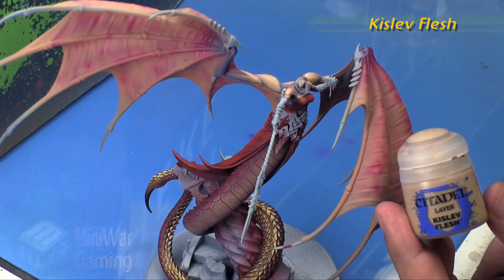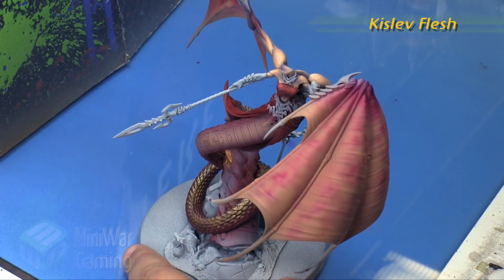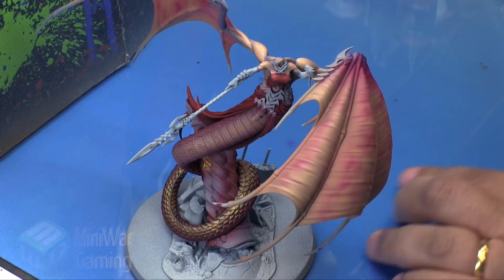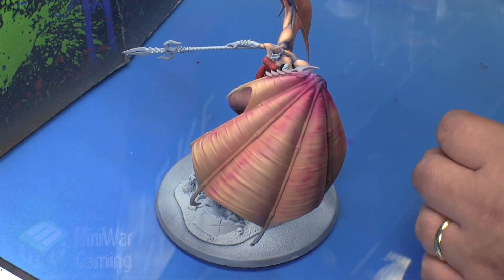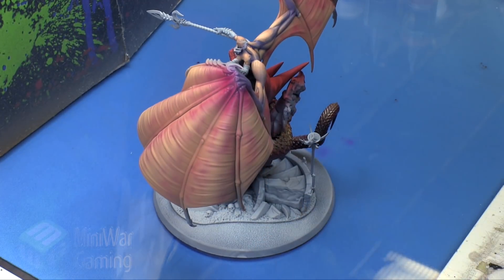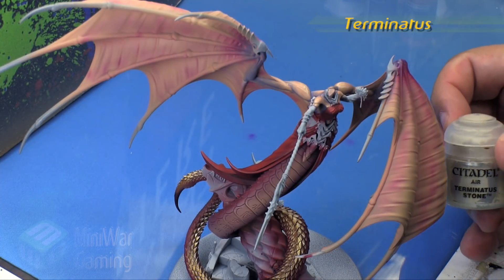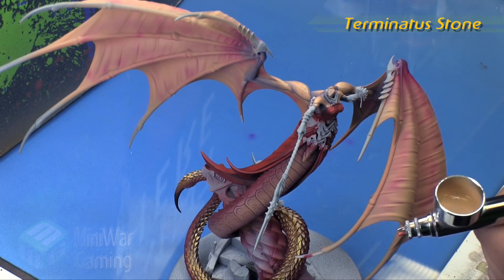Kislev flesh is next, and we're going to spray this through the Renegade Chrome as well in a downward motion, concentrating at the opening of the membrane and then quickly working the brush upwards towards the fingers or knuckles. We just quickly work our way through each of the membranes, concentrating most of the spray through the center but making sure we are spraying downwards into the membranes.